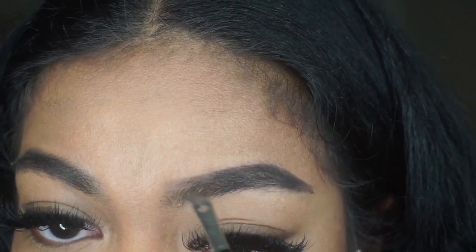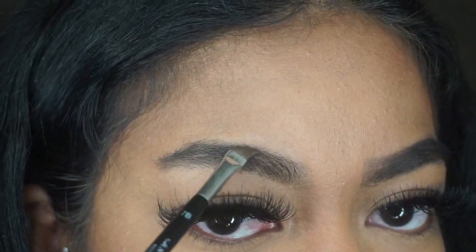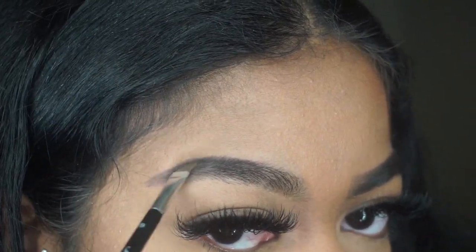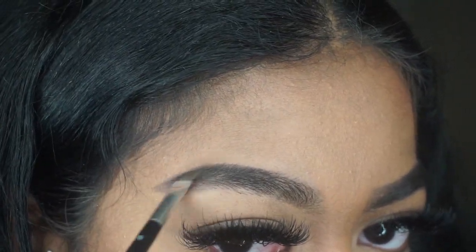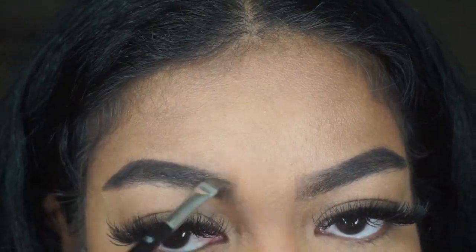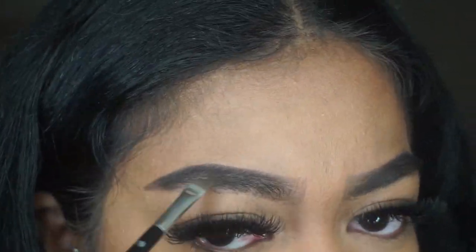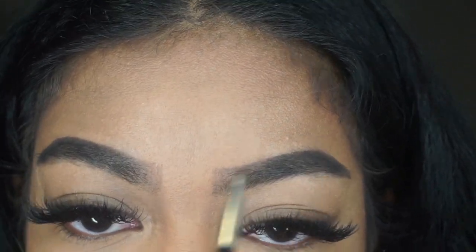I just want to make them look fuller. So I'm tracing out the outside of my brows and going outwards because my brows aren't long enough, until I get them to the length that I want. Then I bring it inwards and try to do little hair-like strokes. Then I just blend everything out — it's kind of hard to explain, it's easier just to watch me do it.